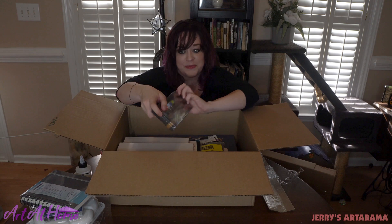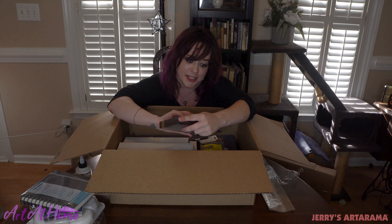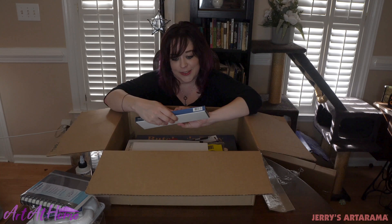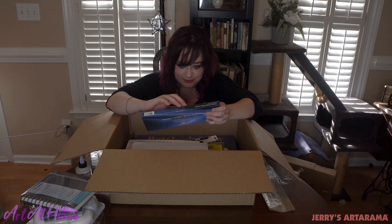I also got a set of extra fine acrylics from Charbon. These are amazing — they're incredibly pigmented. I'm going to be working on some pieces coming up with these, so super excited. As I said, I've been doing a lot of watercolor and acrylic and I also ordered the Turner Artist Watercolor 18 color set.